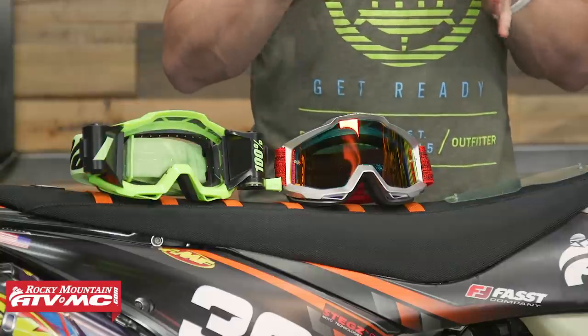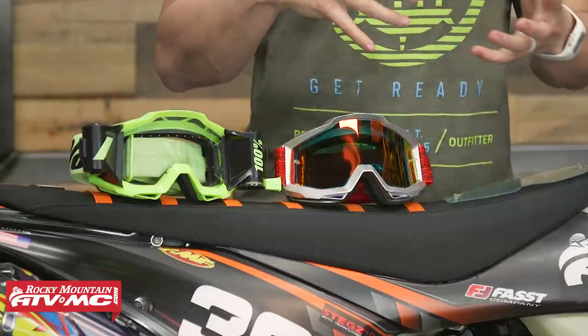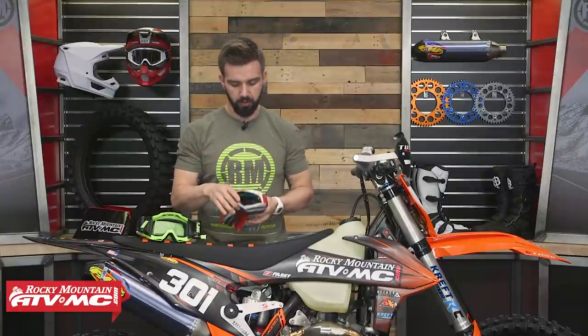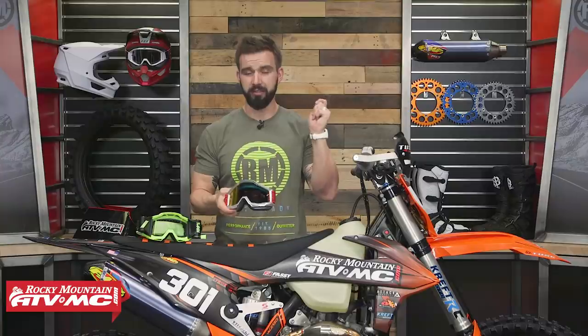First, bring multiple sets of goggles. In a GNCC race, you're going to have pit stops, so you can swap out your goggles throughout the race if you need to. When it comes to your goggles, you're going to want laminated tear-offs. There are a lot of riders that use standard tear-offs, but with laminated tear-offs you get stacks — typically they come in a stack of seven, and you can stack a lot more before your vision starts to look cloudy. Some riders use up to three stacks, so 21 total. With standard tear-offs, personally, anytime I do more than three my vision starts to get a little cloudy. So bring multiple sets of goggles and run laminated tear-offs.